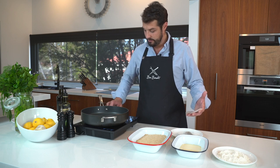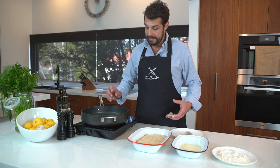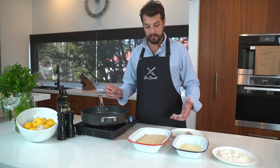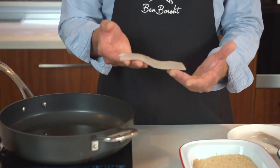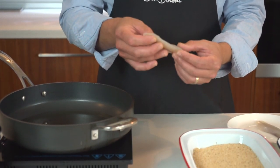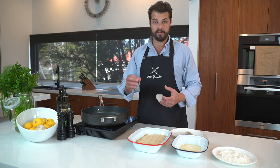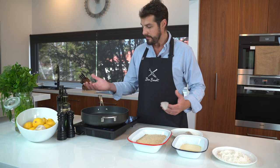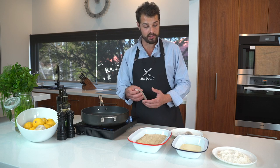We'll get a reasonably high temperature on that — we probably want it around 160 to 180 degrees. Whiting is going to cook very quickly. It's such a thin fillet of fish that once we crumb it very lightly, all we want is for the crumb to go brown, and we're ready to drain it off on some paper towel and eat it straight away.